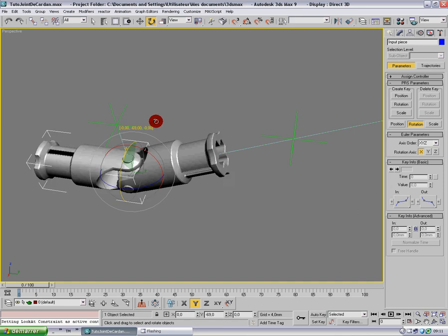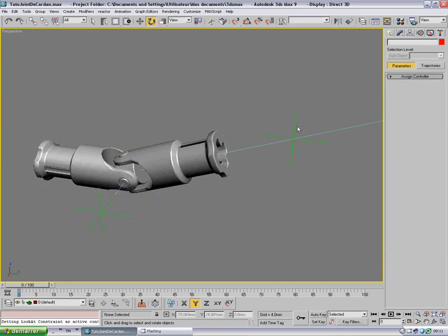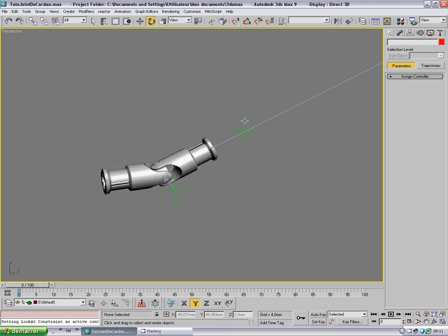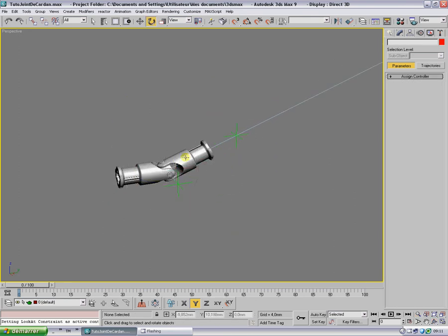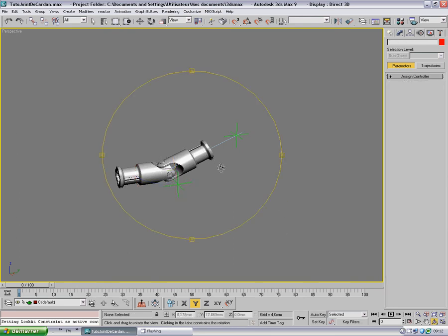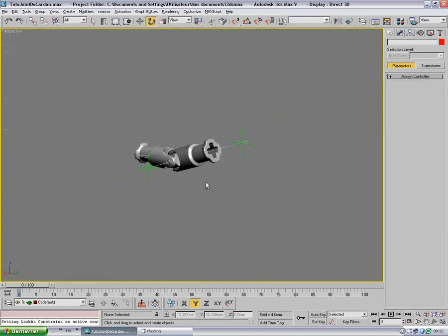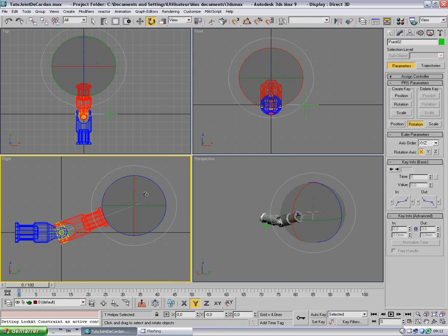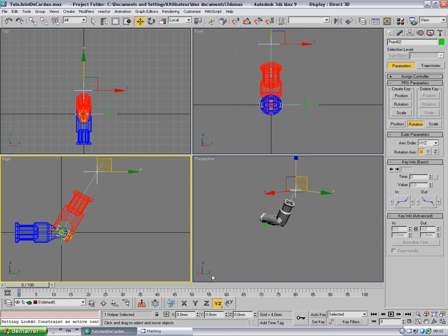Our universal joint is rigged. Let's also reduce the view line length to make it more comfortable visually. Now let's play a bit and come to an extreme angle value to test the full behavior.